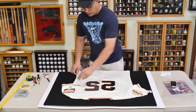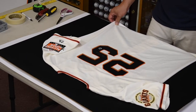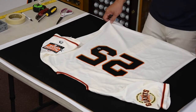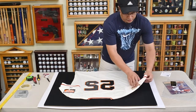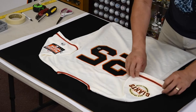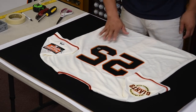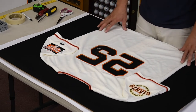Now that we have an idea how we want to lay out the jersey and the position of it — we're going to have it come down a little bit so we'll have some spacing from the matting, giving it a nicer look. You can see it's got the Giants logo right here and this other patch. The autograph is right here so there's no issue with it being covered up, and the pictures are going to be down here.